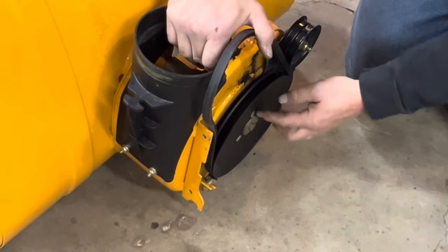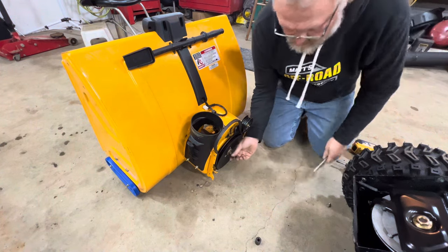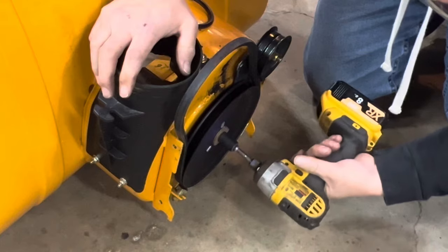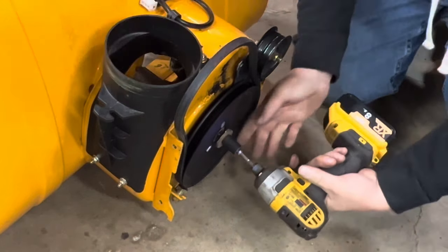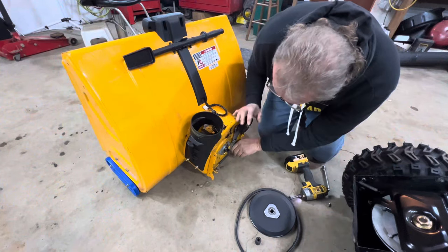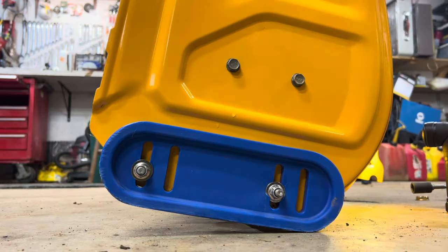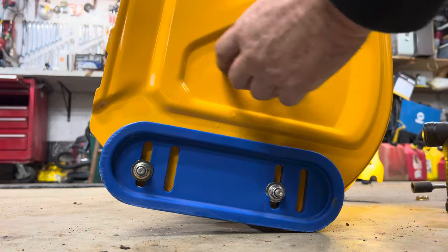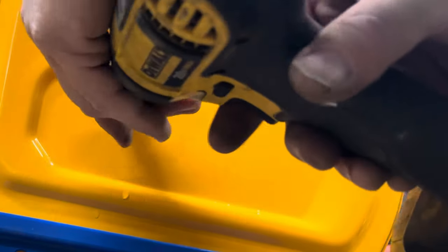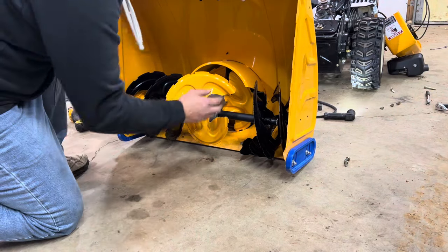Next, remove this pulley — that's also a half-inch. You can see the tensioner right there; don't worry about that. Next, remove the four bolts: two on the left side and two on the right side, both half-inch. At that point you should be able to remove all of this.